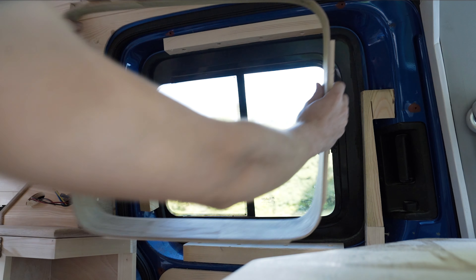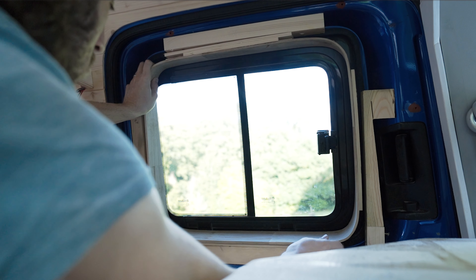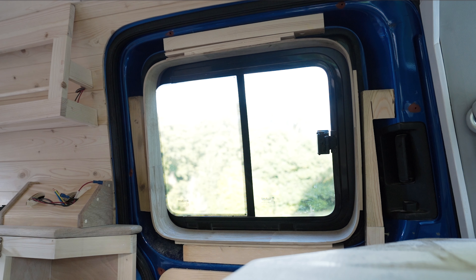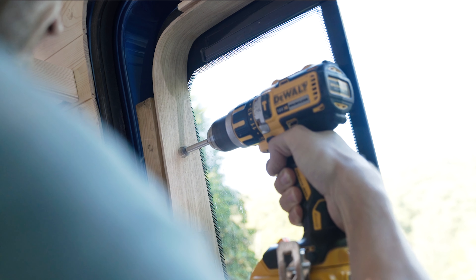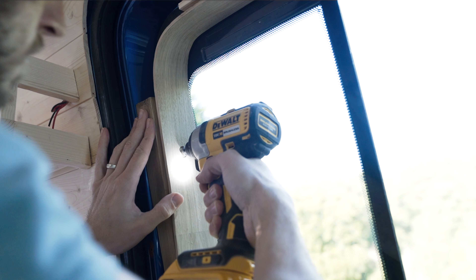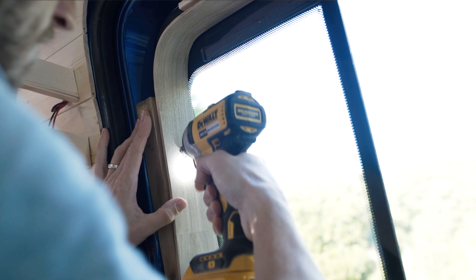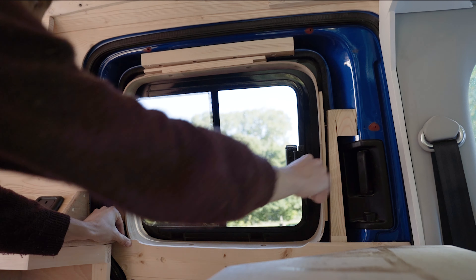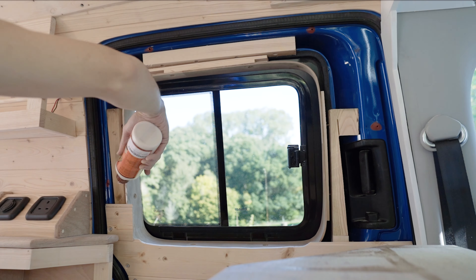I've installed four buttons around the window so that when we insert our window frame we have something to install it to. We can now use a forstner bit to create a small hole in the side of the window frame. We'll be placing eight screws in total, so we'll be making eight holes. Then take your countersink bit, countersink the hole, and your screw will sit nice and flush within the frame. Later we'll cover the screw heads with some wooden dowels to give a really nice finish.